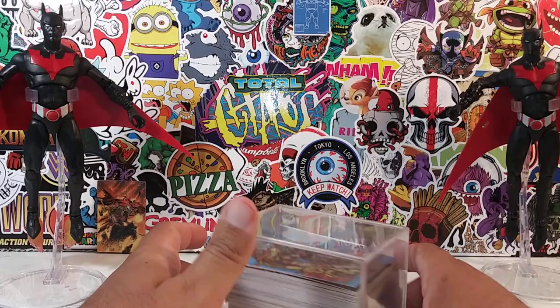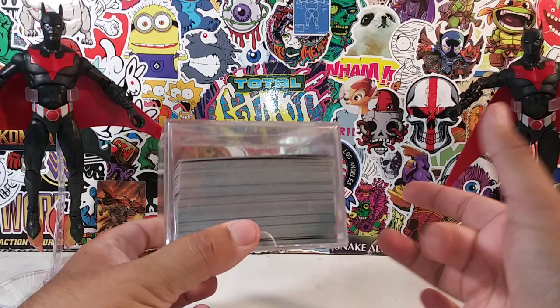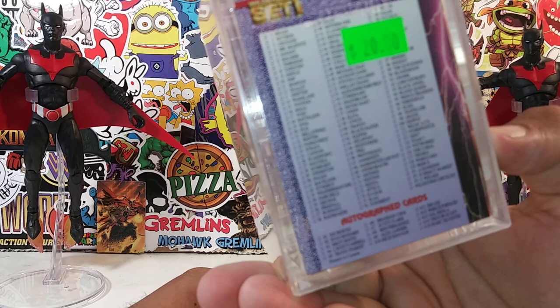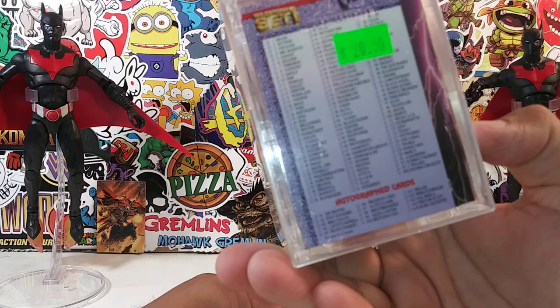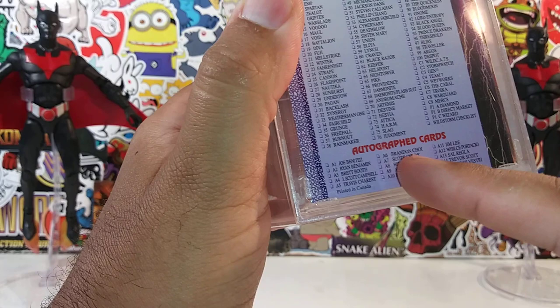Hey, what's up everyone, it's your friendly neighborhood YouTuber. So we're gonna do something we haven't done in a while — a trading card review. Back in the day I used to do a lot of these on my channel. I got this for 20 bucks at a local comic book store called Warp Zone. This is the Wild Storm Set One. There's really a hundred cards overall, then you had the specialty cards and the autograph cards as well.